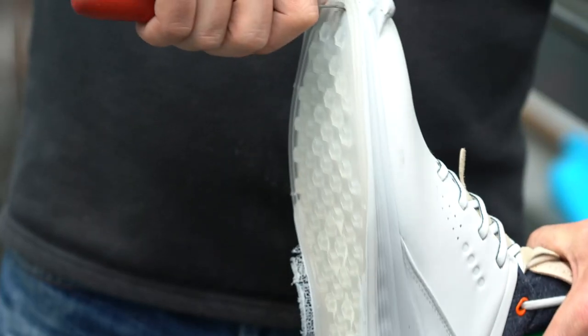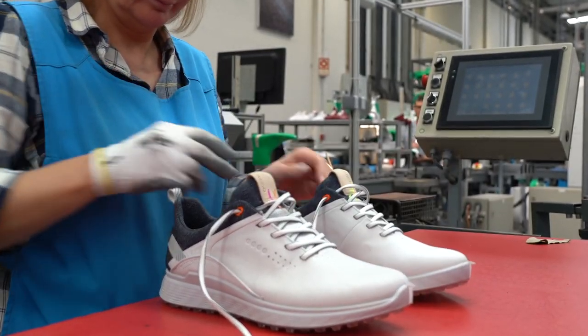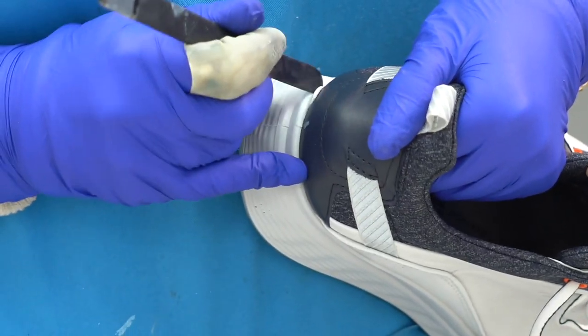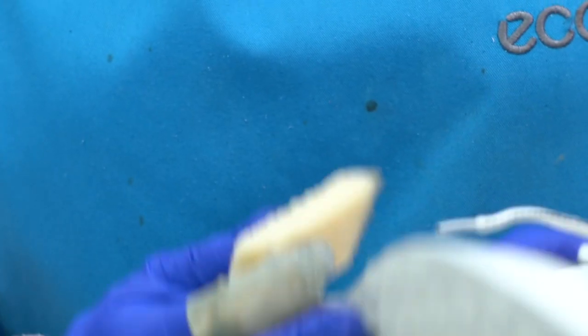After the injection process, the midsole is perfectly cut into shape and then goes through a thorough finishing process, which ensures every shoe is up to the premium ECCO standards and ready for golfers around the world.